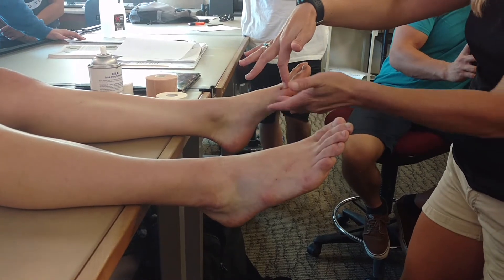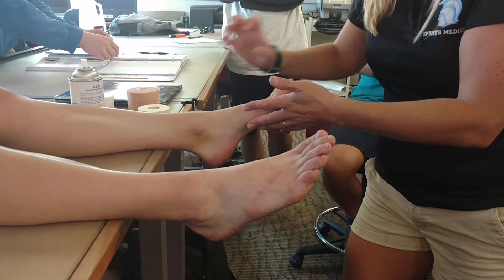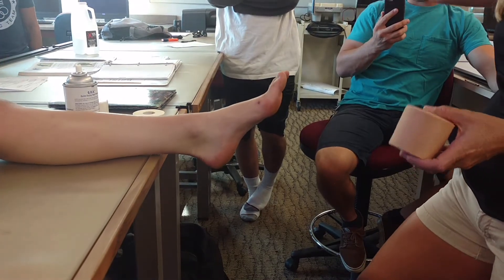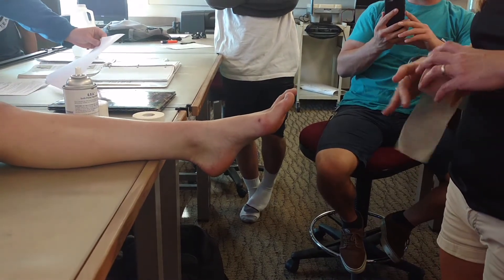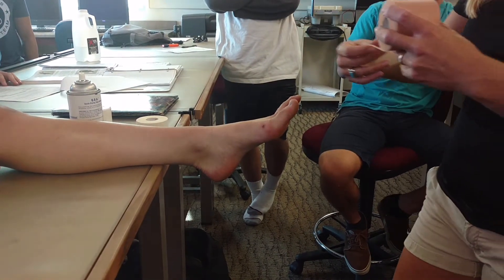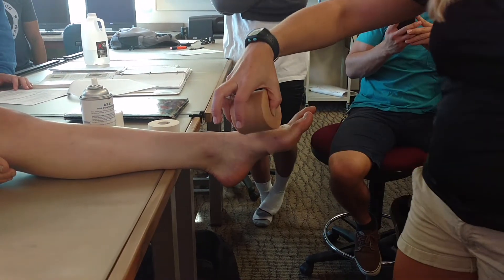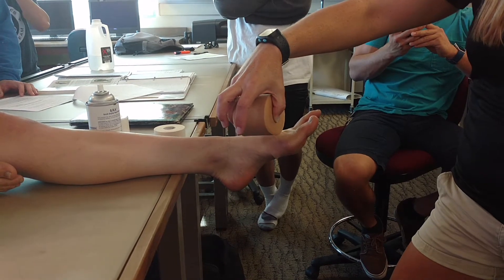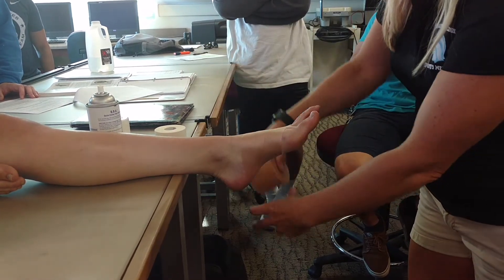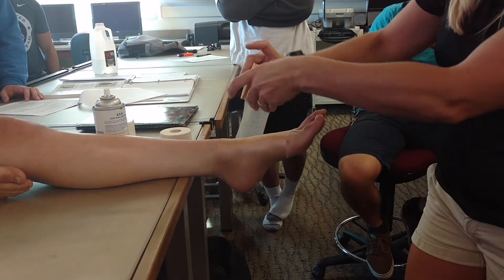You're taping the medial longitudinal arch. So: four-point spray, then we're going to do a single layer of pre-wrap. This will get sloppy and messy if you don't do a single layer, so be careful with how you're laying it down. Your roll is on top for your pre-wrap — you guys remember this? Roll is on top, and then you're spiraling at an angle, not going half the width of the pre-wrap. Your goal is to really just do a single layer.